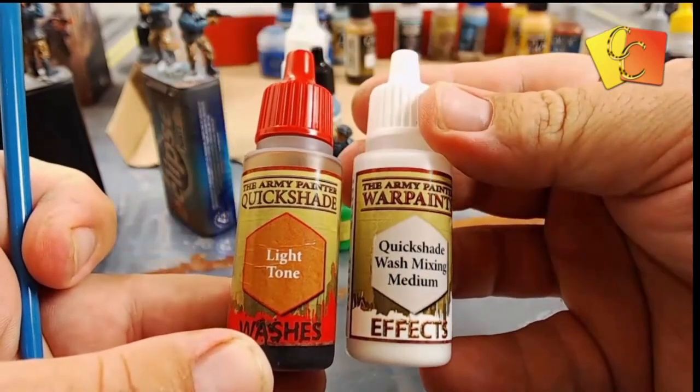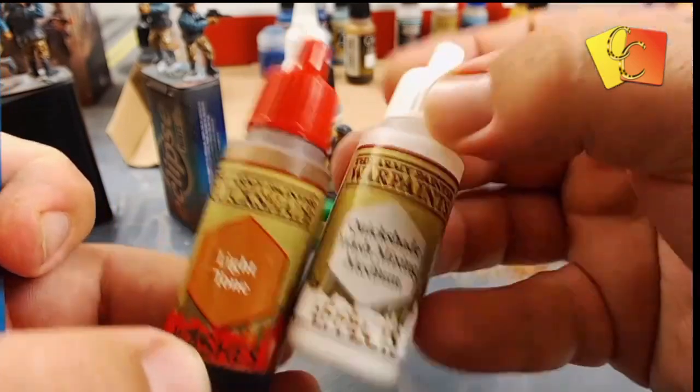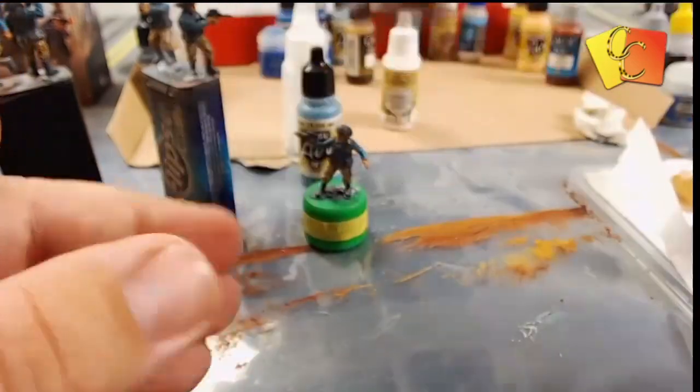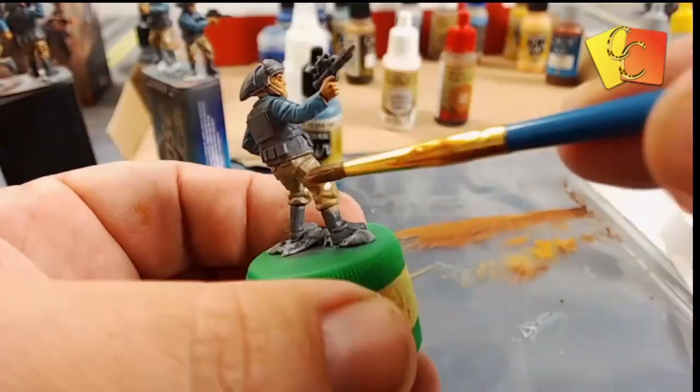After the base coat of the pants we're applying the Light Tone wash, just mixed with a little bit of wash medium so that it's not too thick and not too dark.